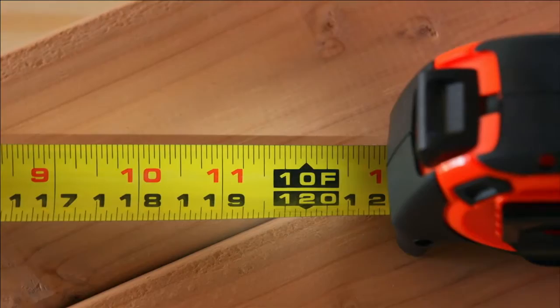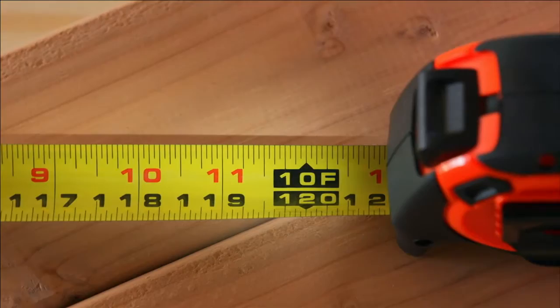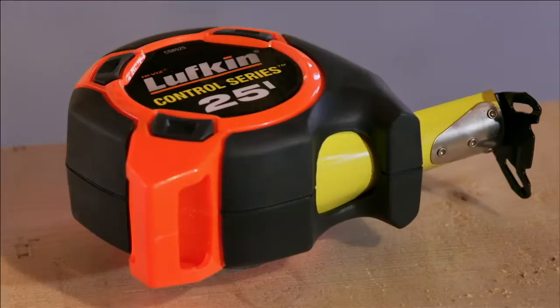A wide in-hook grabs fast and holds tight for accurate marking. And a 10-foot standout puts tough measures in reach. Whether building a house or doing projects at home, the Lufkin Control Series with Dragstrip gets the job done fast.